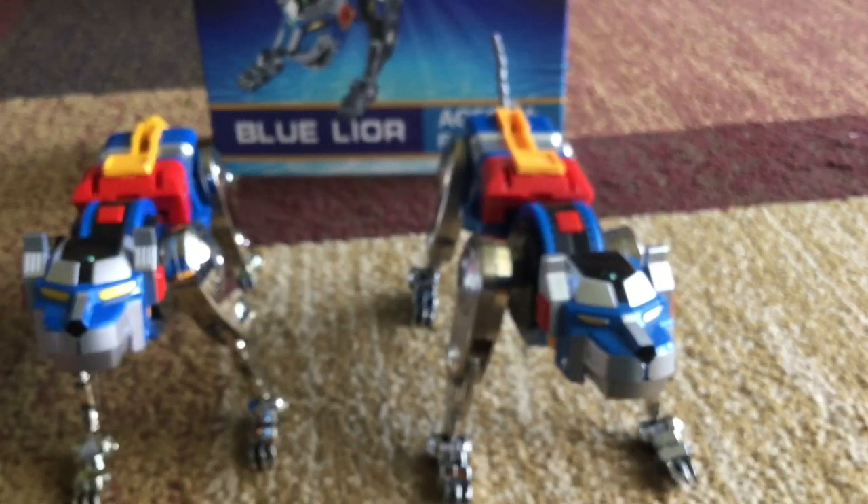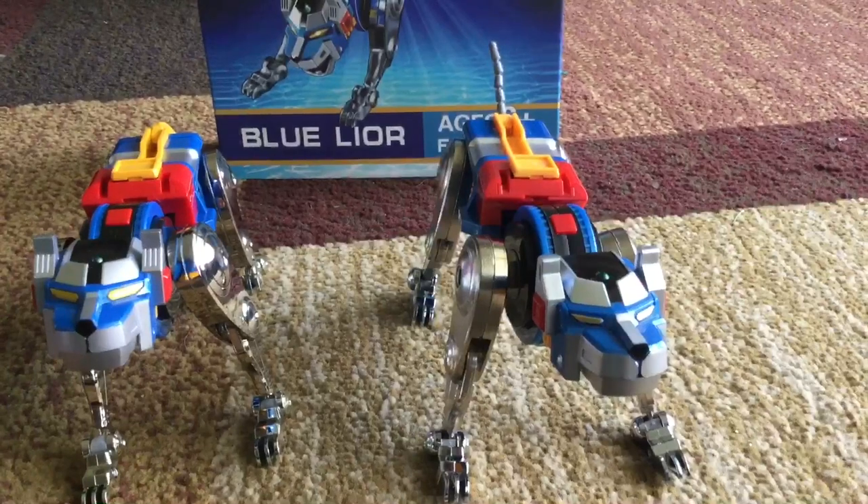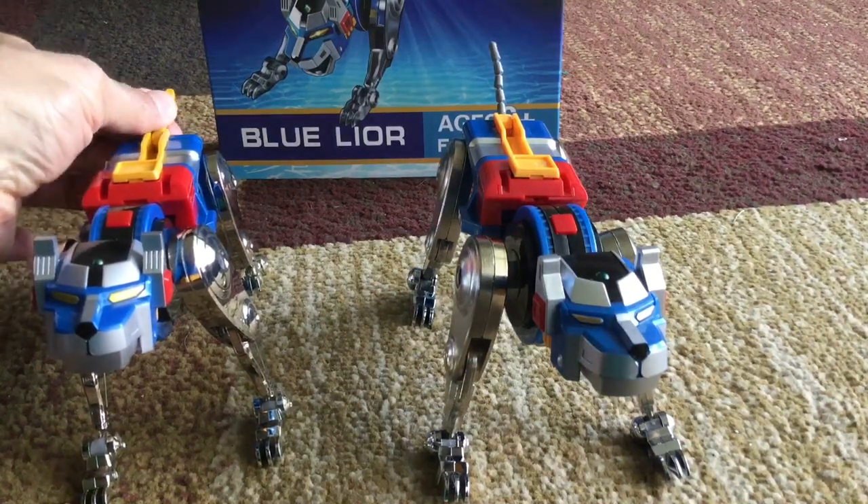The tail articulation is there, but I still don't understand why they didn't do the yellow tail on the Fantasy Jewel — they went with the same gray plastic they used on the red and green lion. I would have preferred the yellow tail.